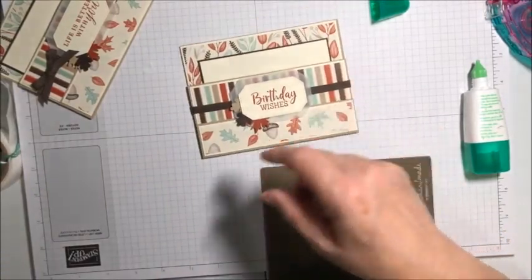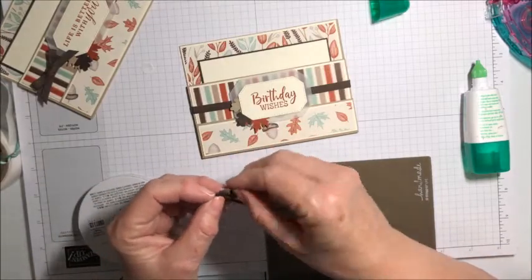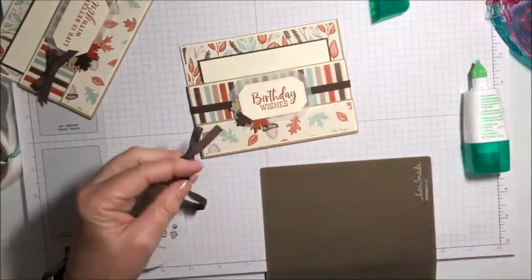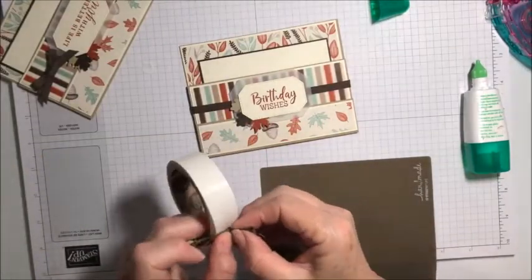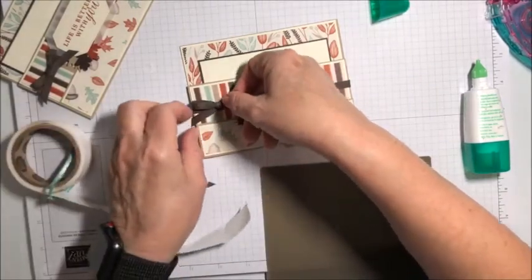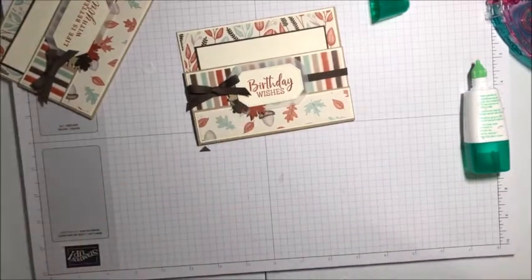Let me just tie a bow and we'll be all done. You could put some embellishments on it — some rhinestones or other gems. Just attach that with a glue dot and we are good to go. There we are! Thank you, I hope that you enjoyed this. If there's anything that you need please don't hesitate to let me know — you can contact me through stampwithdeb.com, and thank you for watching.